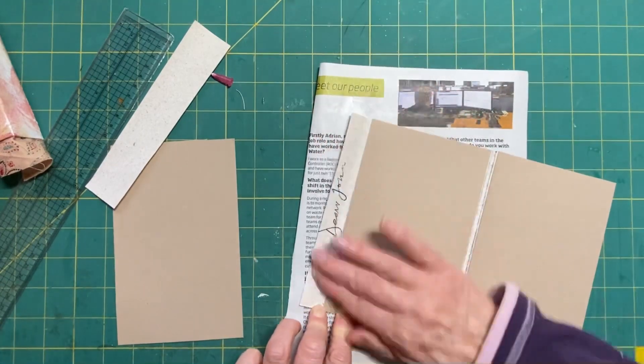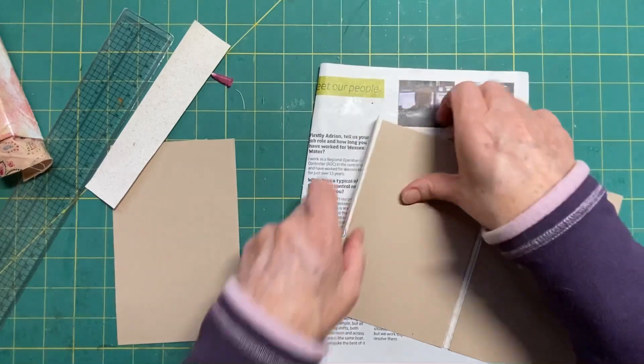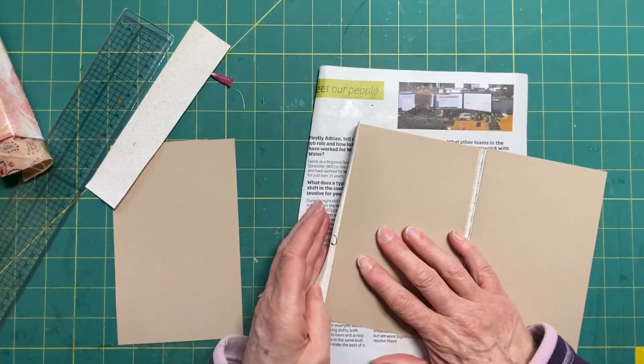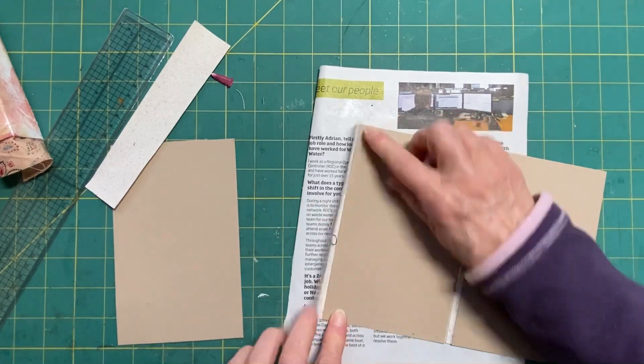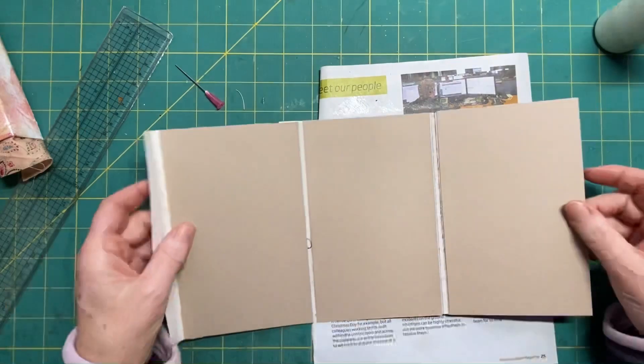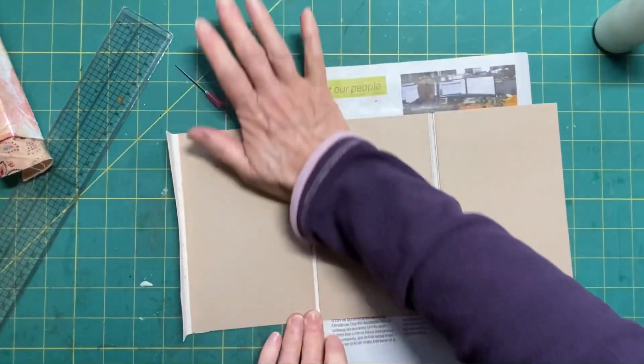Up to the edge - got glue there. That's a bit off, there we go, push it in a little bit. You've got a bit of movability with the glue so that's good. I don't want to start bending this because the glue isn't dry yet - it won't take long.